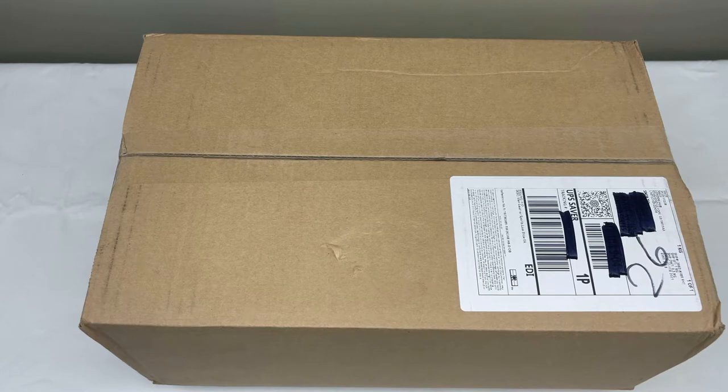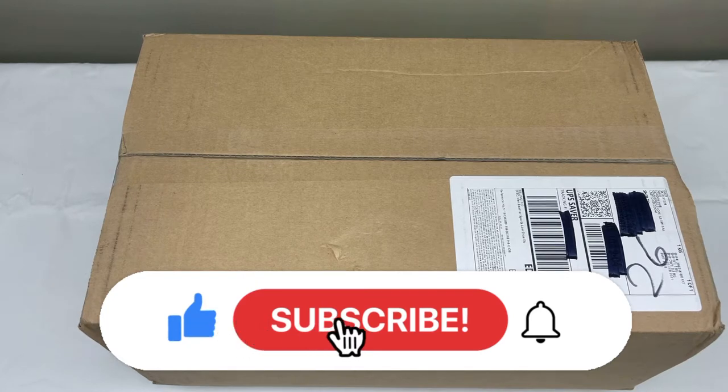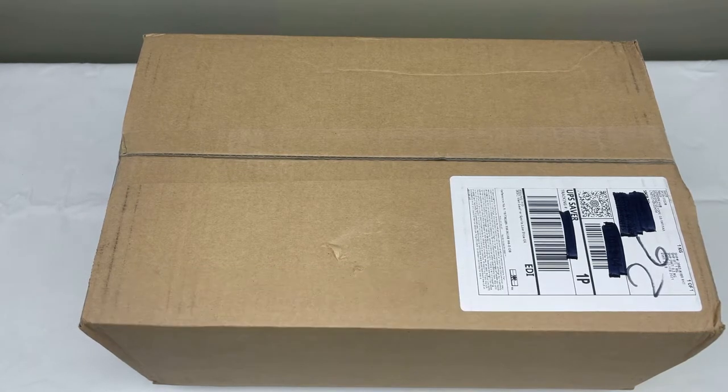Before we get started with any of that, I definitely want to encourage everyone to hit that thumbs up button if you enjoyed the video and the content. Also guys, please subscribe to the channel — it's the best way of staying up to date with the most recent content. And with no further ado, let's get into the review.